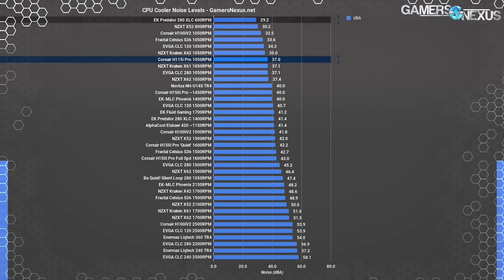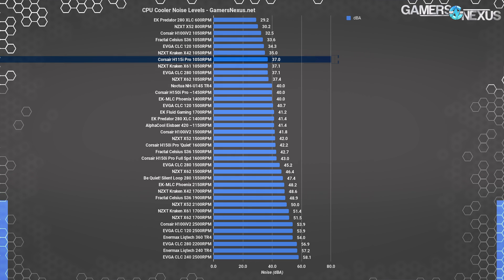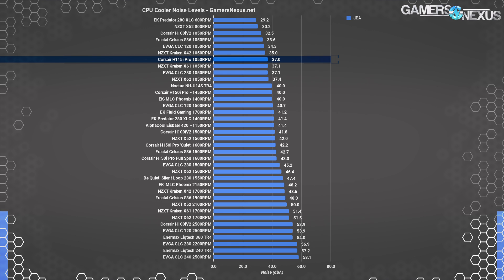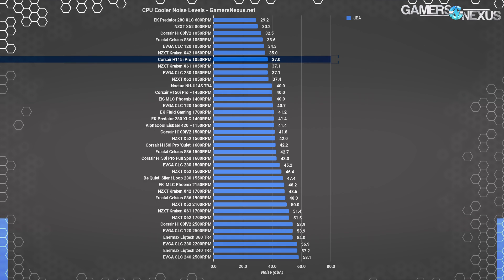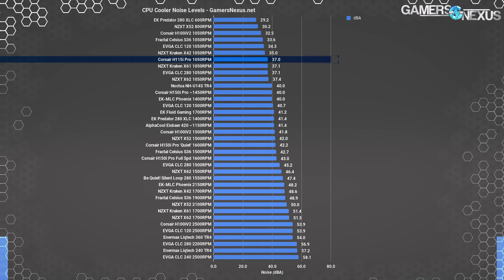On this chart, barring the EK Predator that was manually tuned to the lowest RPM it could sustain, the H115i Pro is technically the quietest 280mm cooler — though within margin of error of others manually tuned to lower speeds. We didn't have the same highly audible pump whine as we did with the H150i Pro, but each cooler uses an Asetek 6th gen pump. We'd imagine this is more to do with manufacturing tolerances and variants than anything — our H115i Pro came a bit later, so it might be from a different production batch, possibly retail as opposed to pre-production.